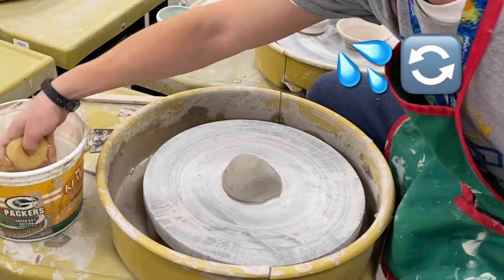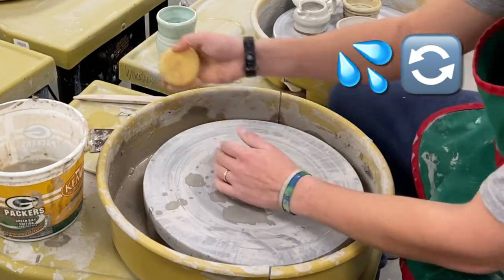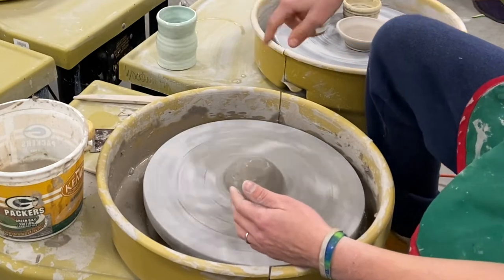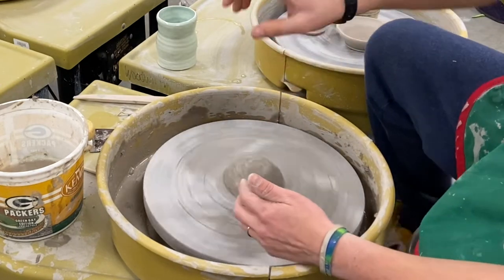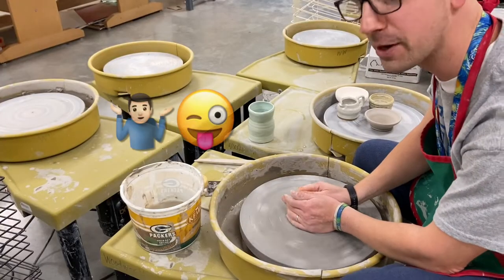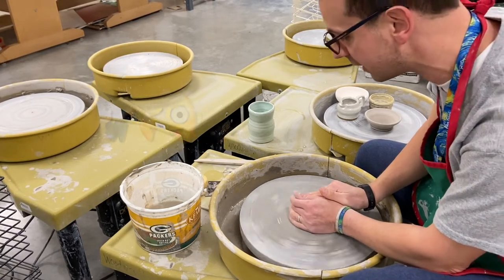First I want to get my sponge — these sponges probably work the best — and get it a little bit wet right away. It makes a kind of funny sound as you step on the pedal. The pedal spins naturally; you don't have to go up and down. Just get some water on your hands — you're going to get very messy with this, so get used to that.